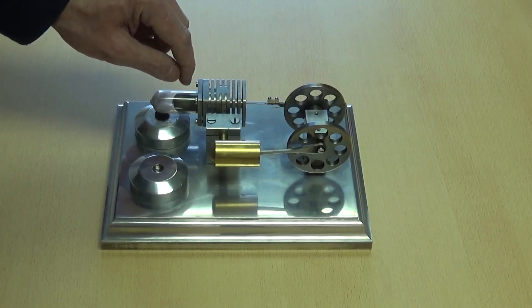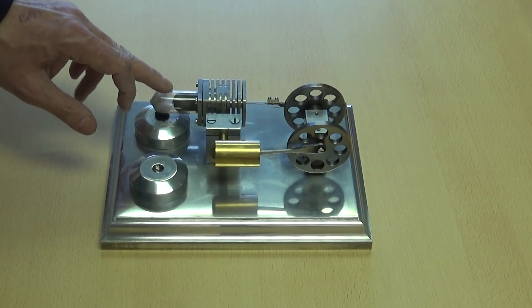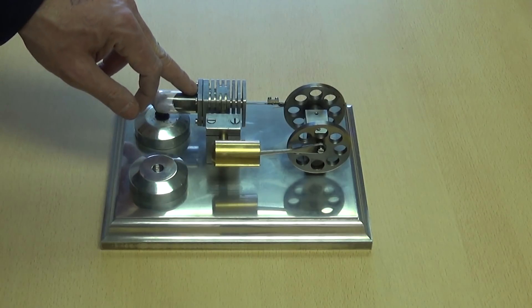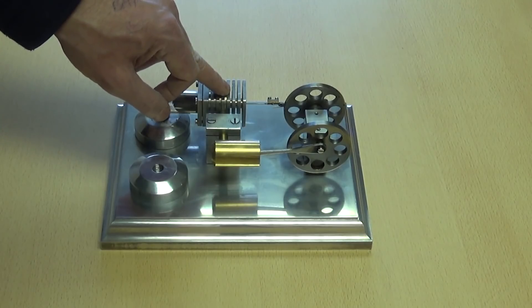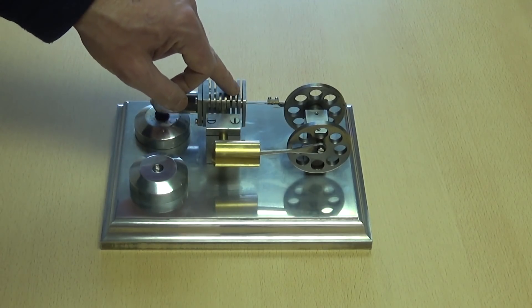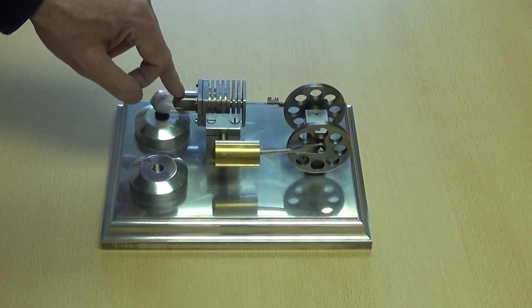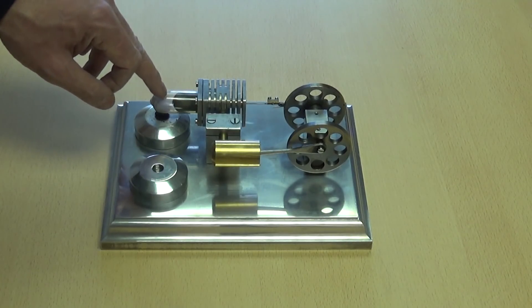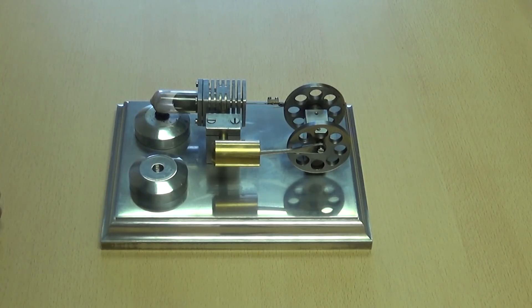That displacer piston is actually just wire wool. As the hot air moves through the wire wool it heats up the wire wool and cools down the air, so there's less heat you need to take out. Then when the cold air comes back through it gets warmed up by the wire wool, so it's already hotter when it gets there, and that makes the engine much more efficient.